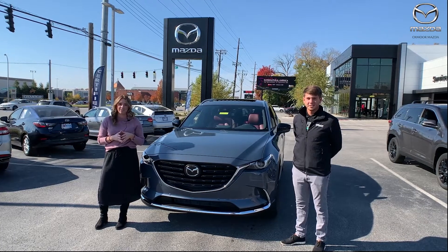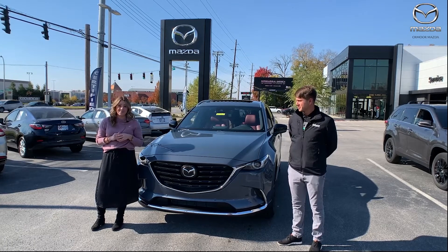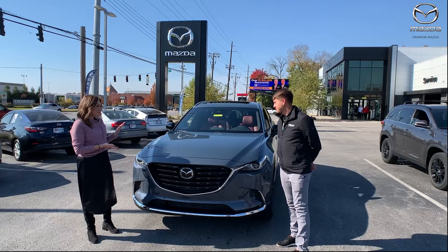Hey everyone, it's Gabrielle and I'm over here at Oxmoor Mazda. I have Sebastian here with me today and he is going to go over a couple things on a 2021 Mazda CX-9. So talk a little bit about this one.